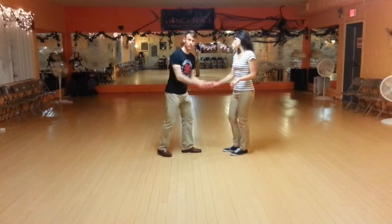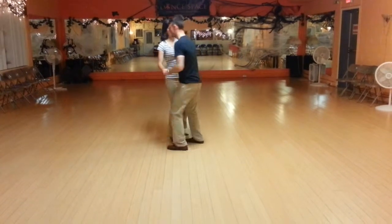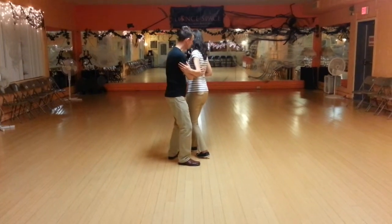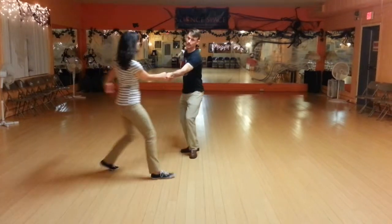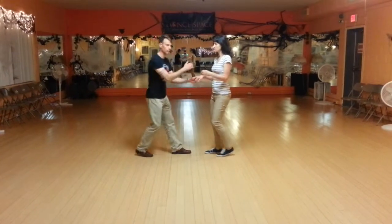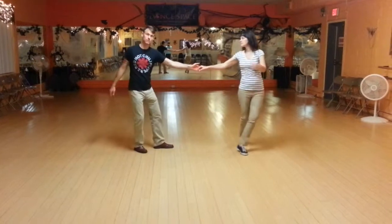Then we worked on the middle of the swing out — from the 4, we worked on this over-rotated movement, collapsing the frame here at 5, so that we can get 5, 6, 7, 8. So all together, if it was just an over-rotated swing out back where we came from, it would look like this: 3 and 4, 5, 6, 7, 8. So we worked on that.